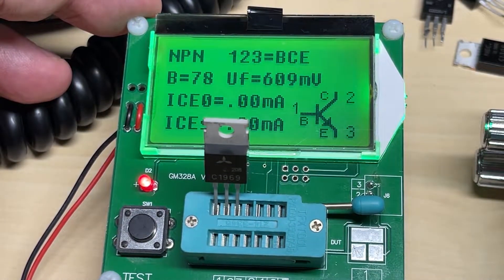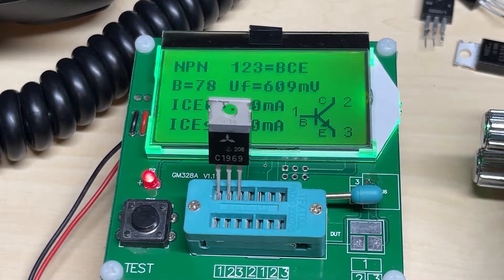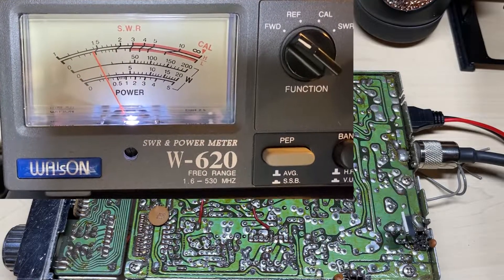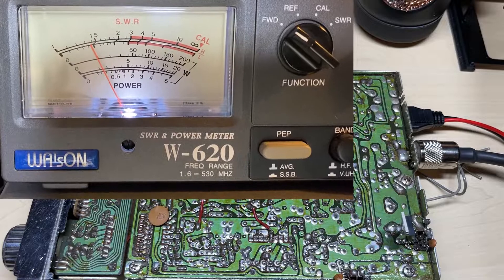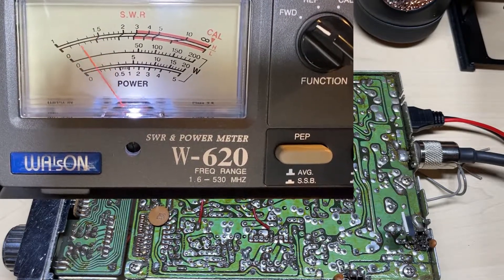And now the Mitsubishi 1969 — let's see what that does. And 0.3 of a watt. So that is absolutely rubbish.